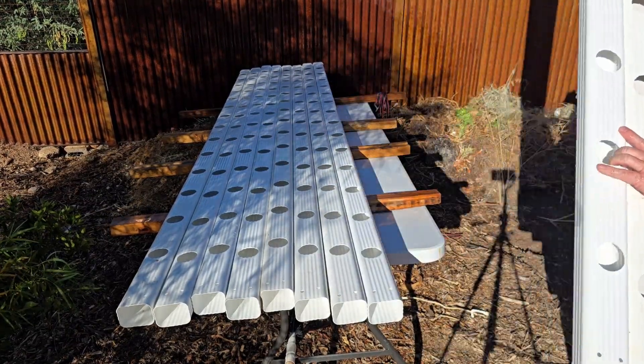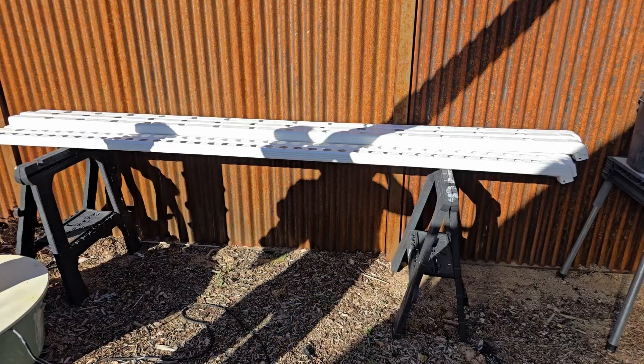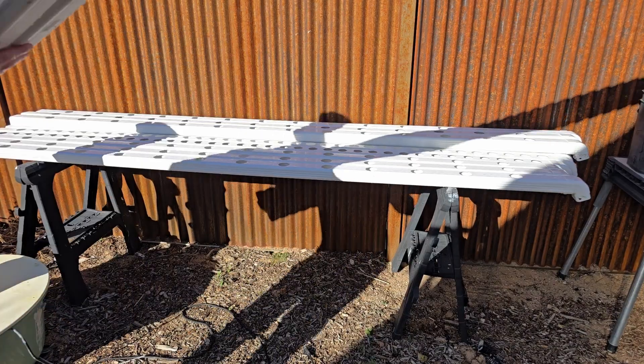I use a mixture of Dawn dish soap — because it's biodegradable — and bleach to sterilize everything. After a good rinsing, everything gets left out in the sun to dry and help the chlorine and the bleach evaporate.